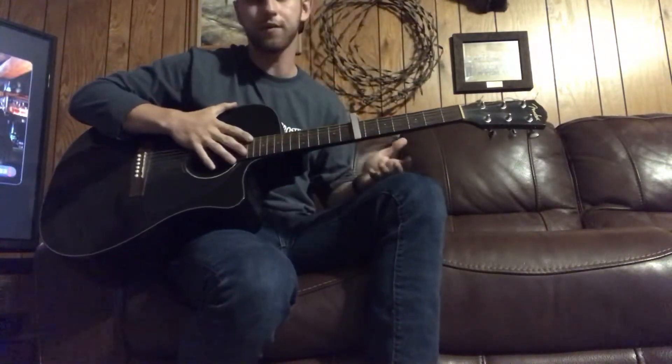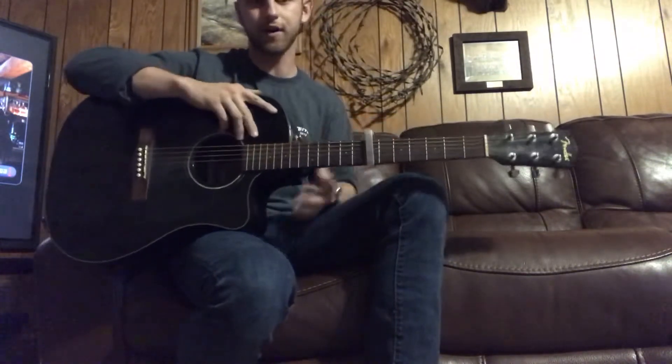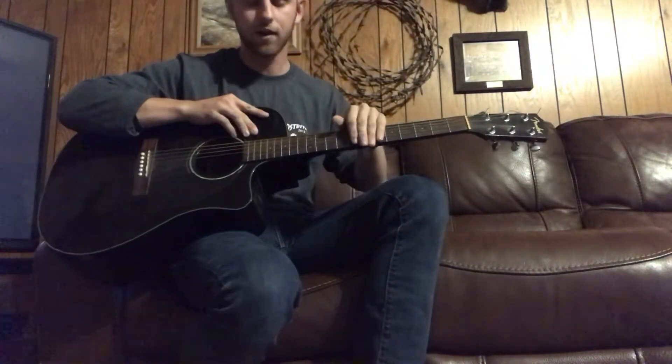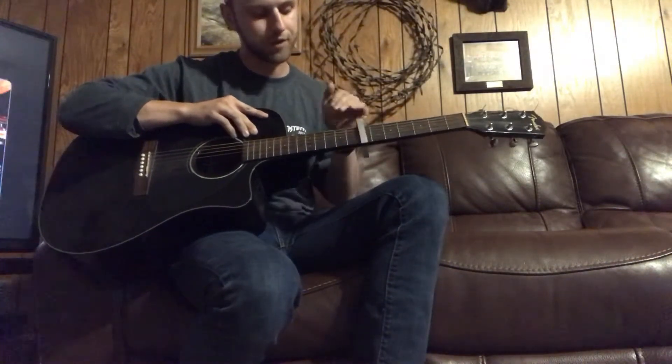You do need a capo. If you don't have a capo, go on Amazon — they're $5. But that's going to be on the 7th fret for this song.